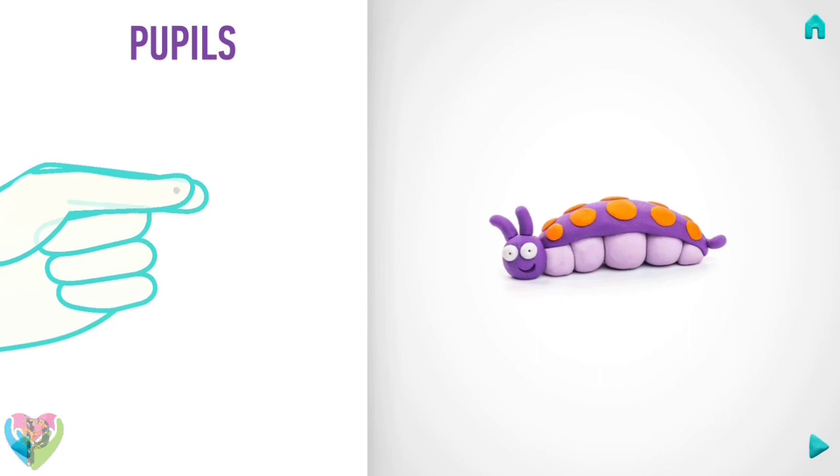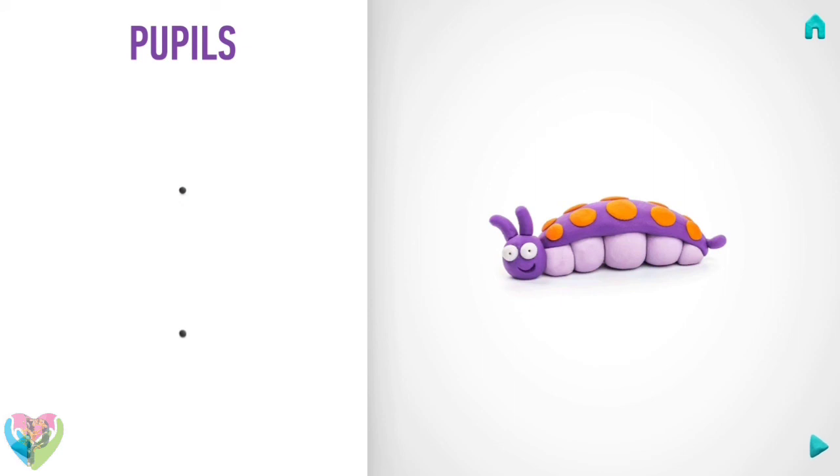Next, make pupils. Take a piece of black clay and roll two little balls. You've done it, pupils are done!